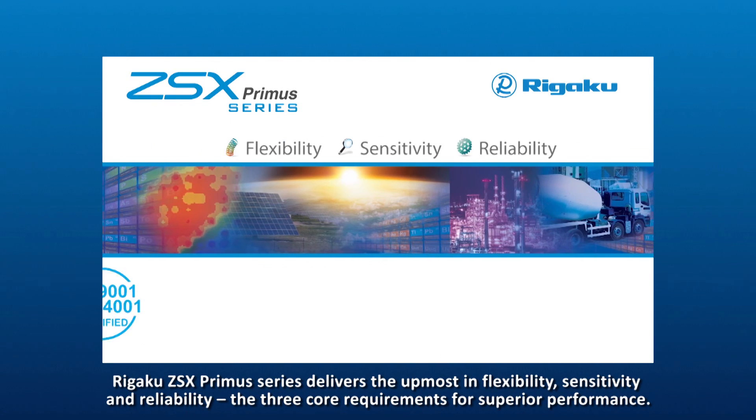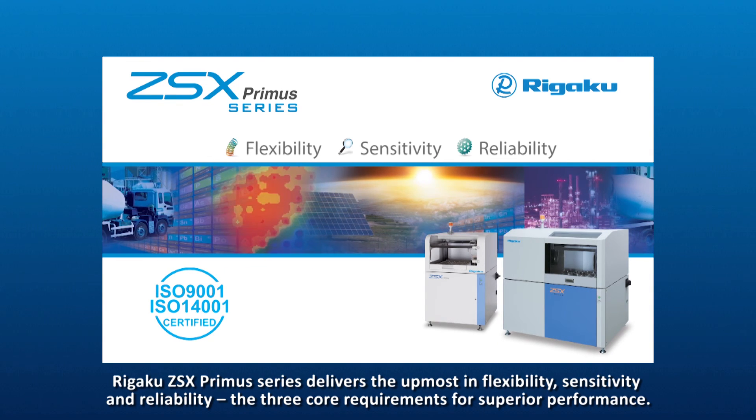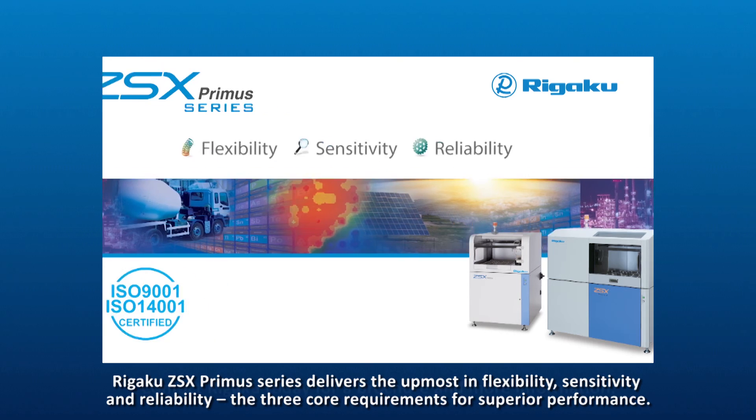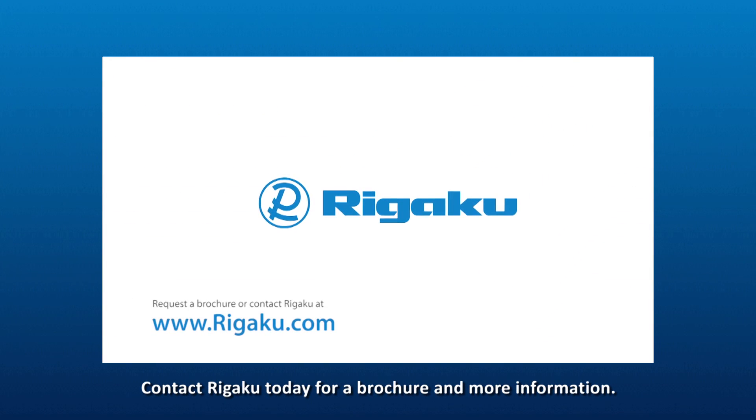Rigaku ZSX Primus series delivers the utmost in flexibility, sensitivity, and reliability — the three core requirements of superior performance. Contact Rigaku today for a brochure and more information.